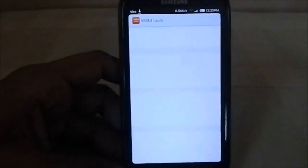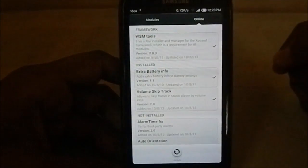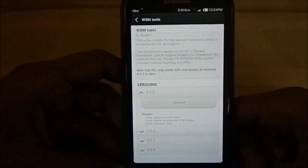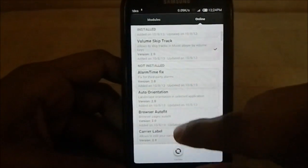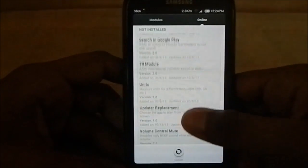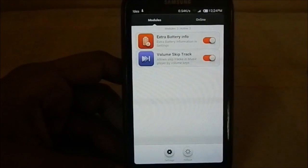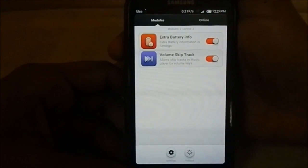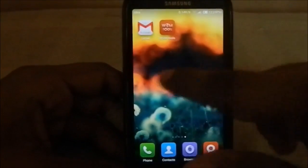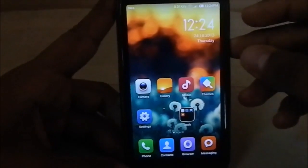One thing I forgot — there's an Xposed-equivalent module for MIUI called WSM Tools. It's an installer and manager for the Xposed framework equivalent that has MIUI-specific tweaks. I have installed two modules: the extra battery info module, and a volume skip track module — pressing and holding the volume button can skip tracks, which I really like. So that's it about the ROM. Hope you guys liked the video. Please subscribe, share, and like if you found it useful. See you next time!